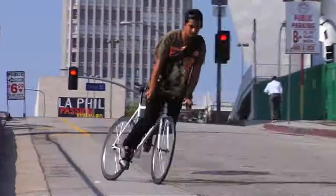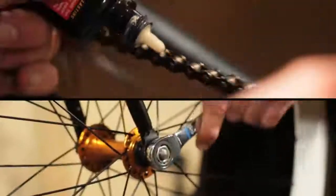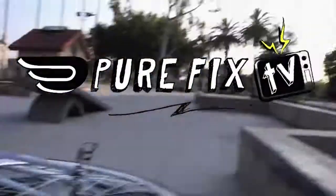So you've finally invested in a bike, and now you need to know how to keep it safe. And we're going to show you how. I'm here with Zach from Purefix. Can you give us some expert tips for keeping our rides safe, Zach?